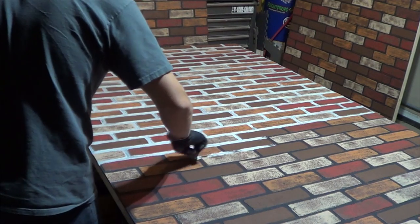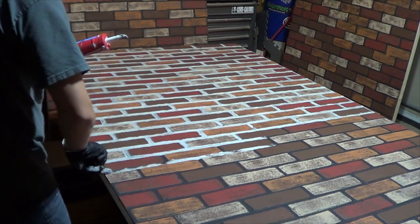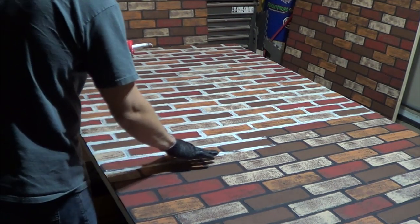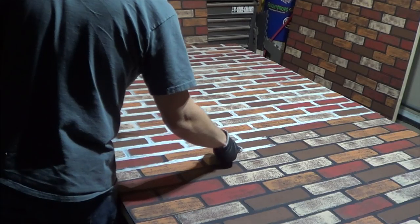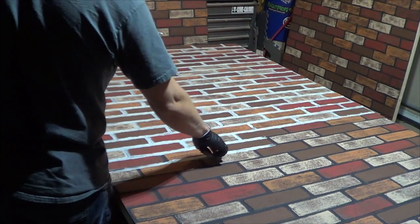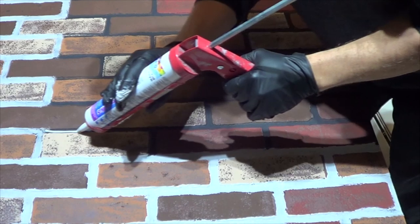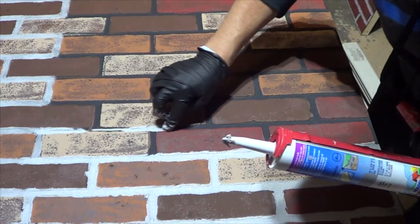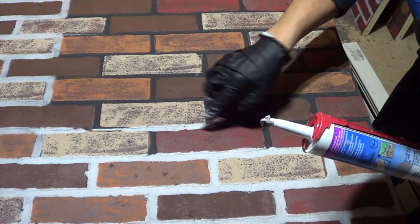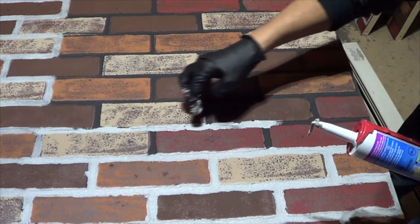Then go over to the brick section of the store where they have mortar and cement, and you'll find mortar in tubes for your caulk gun. For three panels you'll probably need two or three tubes. Bead a thin line of mortar throughout your mortar lines, then use your finger to spread it so it creates a realistic mortar look between the bricks.